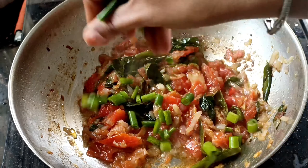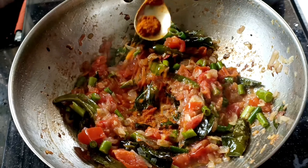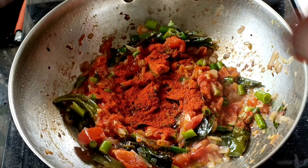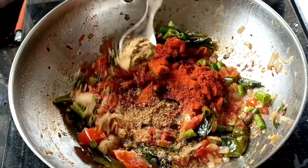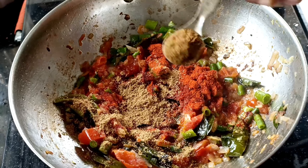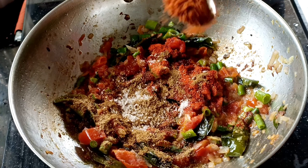Add spring onions, turmeric, chili powder, laniya powder, salt, and masala.